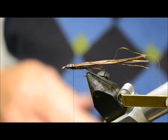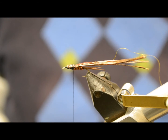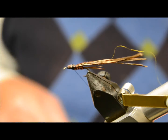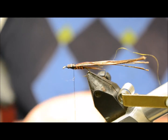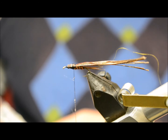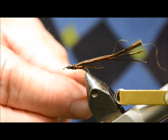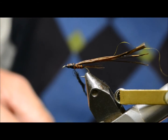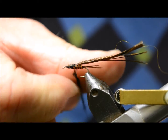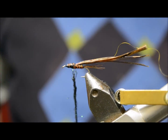At this stage there are a number of ways of doing the thorax. Usually in America they use a little bit of dubbing or a bit more Pheasant Tail — I'm going to do a little bit of dubbing today. We're using this ice dub, this black ice dub — this is called Peacock Black. Nice little skinny noodles — that's plenty. A little bit of head cement.